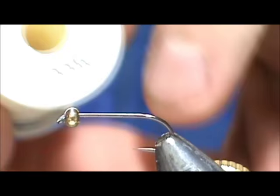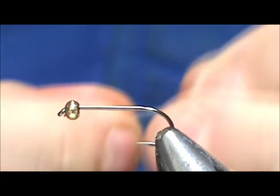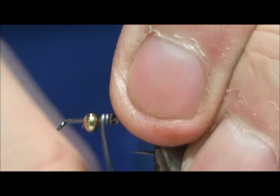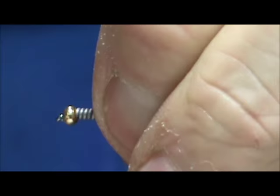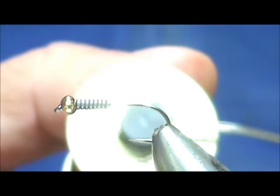I'm going to add a little bit more weight on there. I have a three millimeter gold bead on there but I'm going to add some 25 thousandth lead wire, adding it mostly to the front. I'm going to start about in the middle, give it about eight turns, push that lead up into the bead, and then get rid of the excess.